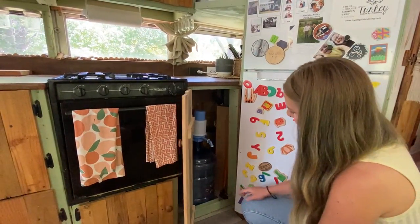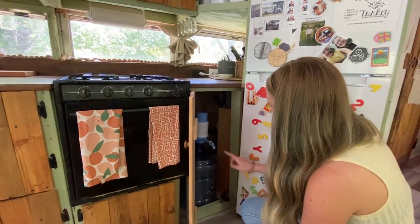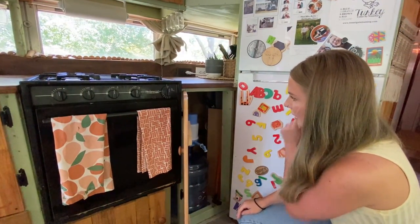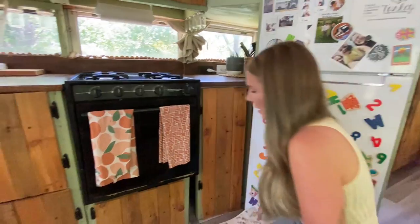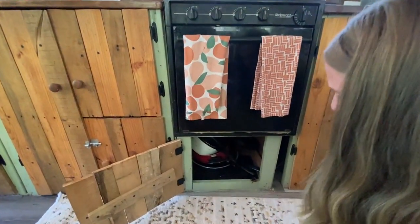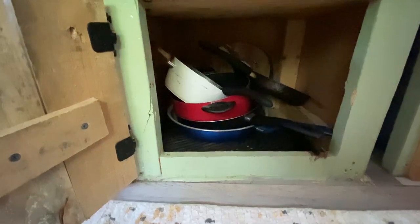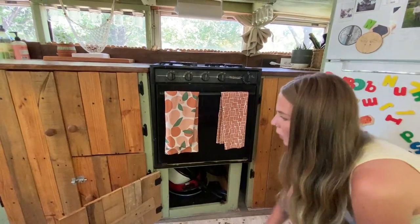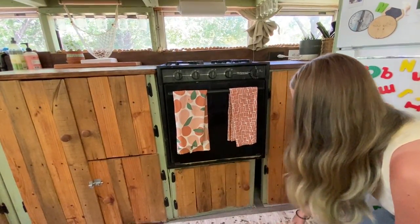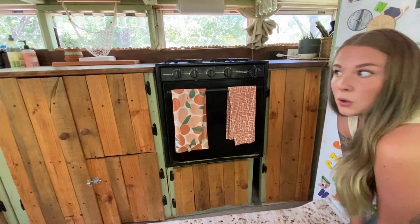We also have our five Battle Born lithium batteries all stacked up in here. This compartment is where I keep my pots and pans, griddle, and things like that. Surprisingly they don't make a lot of noise under there — I was worried when we first did this but a lot of the sound is absorbed. It's pretty great.